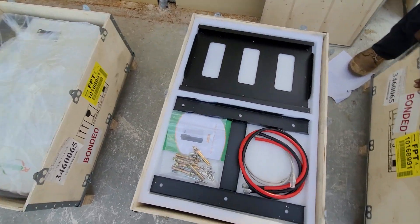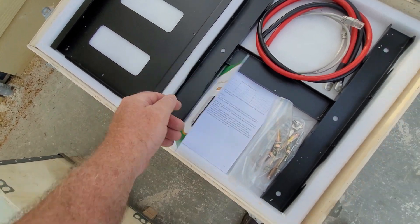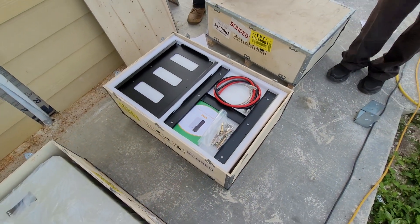It also looks like it comes with an instruction manual that's written in English, so that's good. So far, so good.